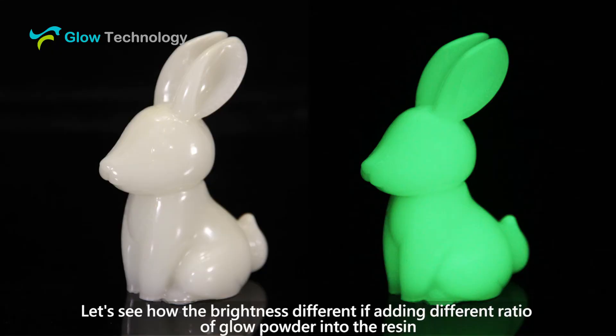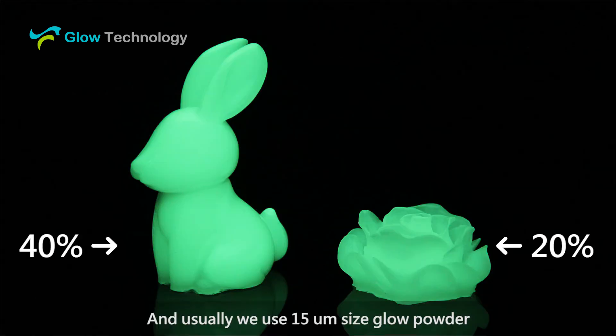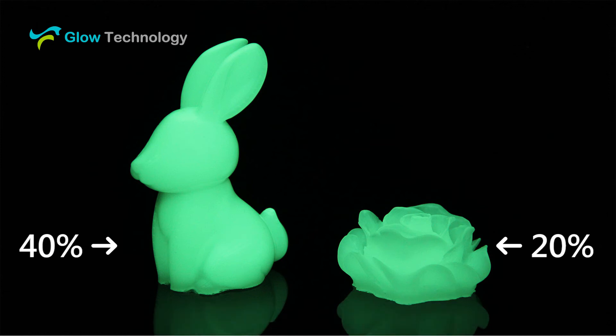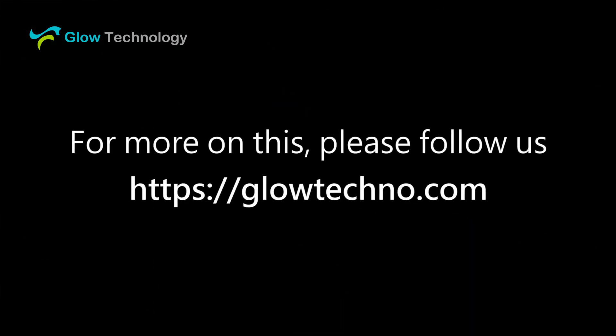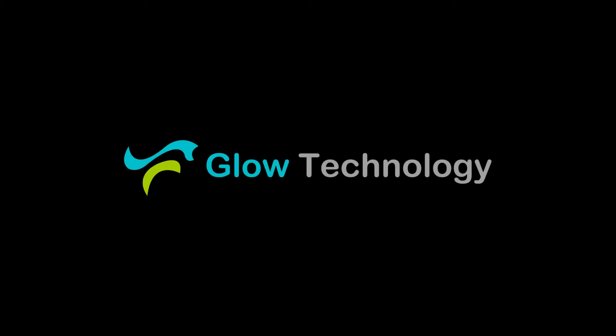Let's see how the brightness differs when adding different ratios of glow powder into the resin. We typically use 15 µm size glow powder.